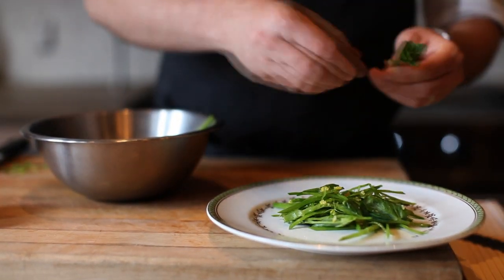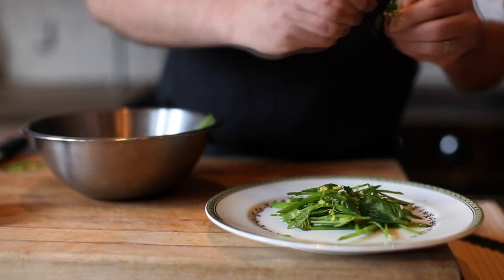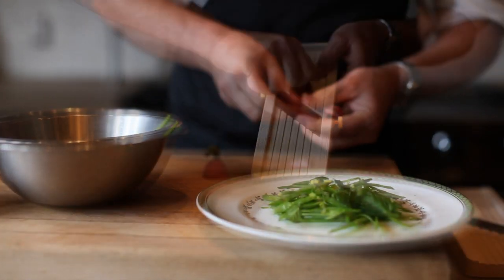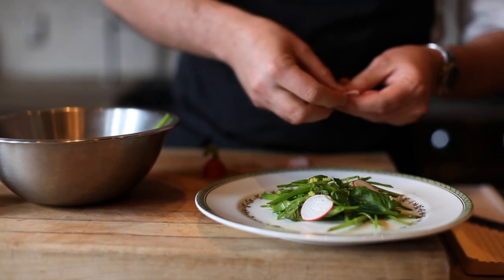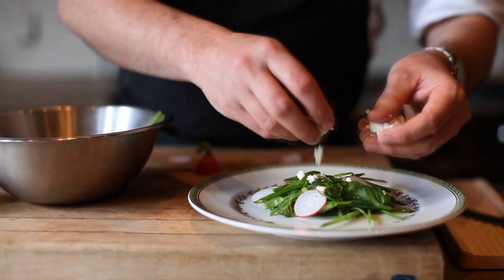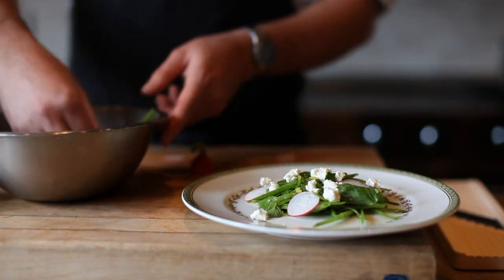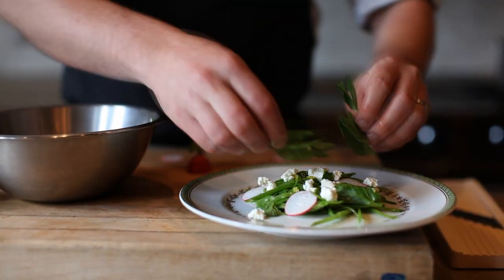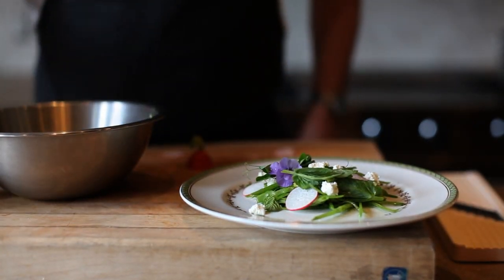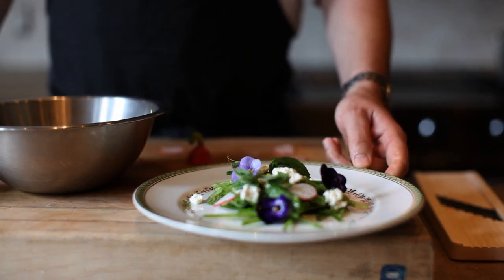Next we'll add a little bit of mint — I just like to tear the leaves off. Some shaved radish; this is really the pepper of the dish to add a little spice. A little bit of Whiteberry Farm brevi cheese. We may add just a couple more tendrils to garnish. And that's our pea salad with brevi cheese.